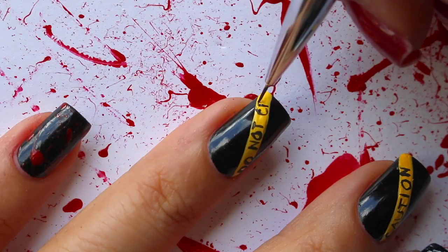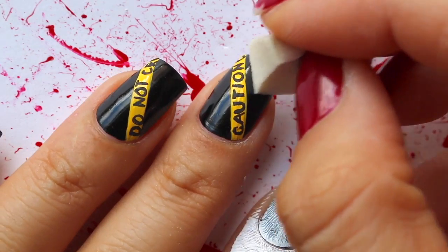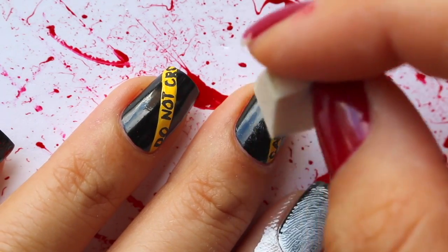Then I realized I had forgotten to sponge on some grey polish. It's just to add a little bit of depth and not just have a plain black base.